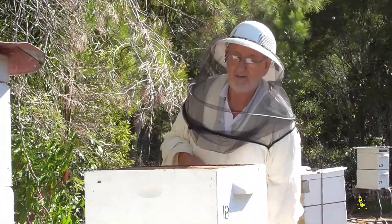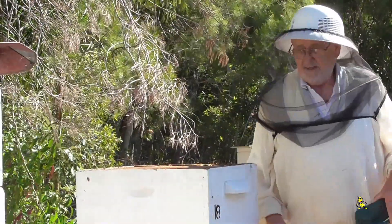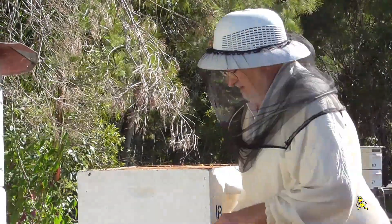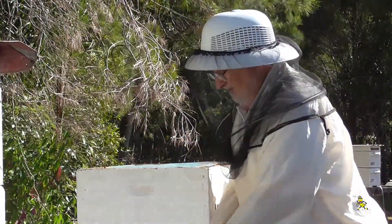So what's the ratio that you need, Alan? Well you need about a super of honey at the start of the season if there's nothing coming in at all. I always leave a super of honey on my hives at the end of April.